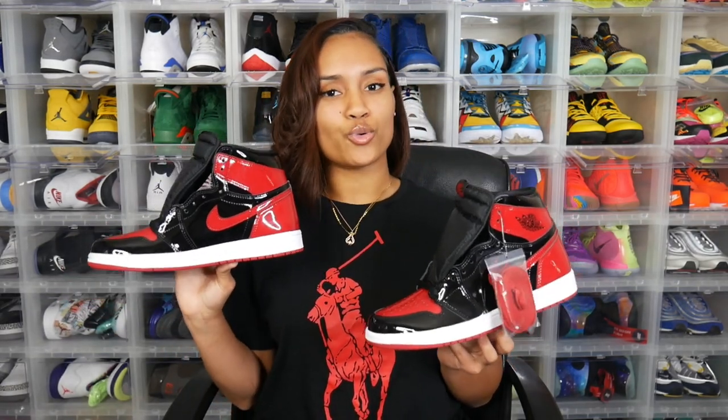Overall, just a super nice sneaker — these are coming with it, y'all cannot lie. That was a closer look at the Air Jordan 1 Patent Bred. As far as how this sneaker fits, I haven't had a chance to try these on yet, but every other Jordan 1 I own fits true to size, and I've heard people say these fit true to size as well. So I would not recommend sizing up or down with this sneaker.